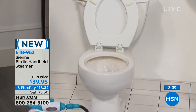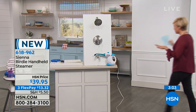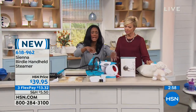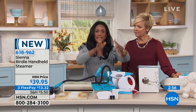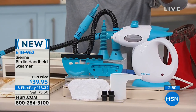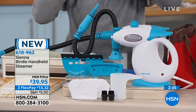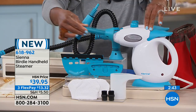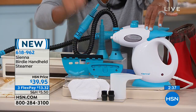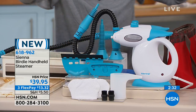Let's go through all the attachments one more time. You're getting the Birdie unit itself — lightweight. You're getting the extension hose to reach into places like the toilet bowl. You're getting the extension wand for targeted cleaning. You're getting the squeegee, the angled attachment, carpet freshening capability, the fill cup, the nozzle heads, and even the cotton cloth.